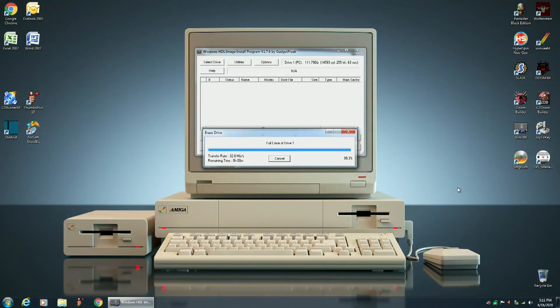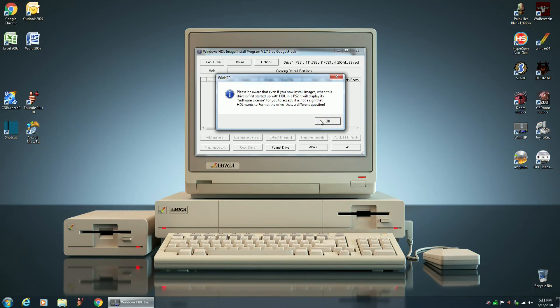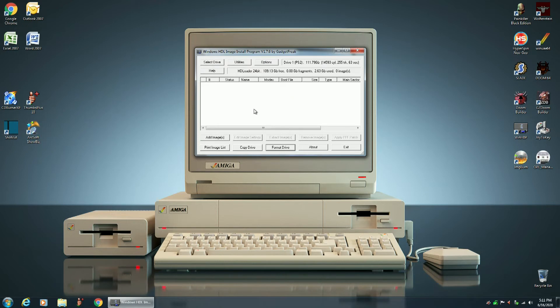I'm back. Looks like we're finishing up the formatting of this solid state drive for use with the Sony PlayStation 2. That took about an hour to format the 120 gigabyte SSD. The HDL settings partition has been created. We can verify that this drive has been formatted for the PS2 by clicking on select drive — now it comes up drive 0 is PC, drive 1 is PS2.